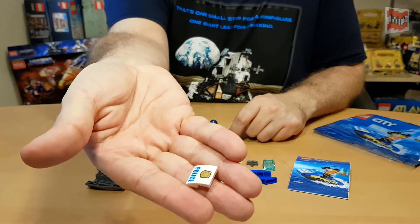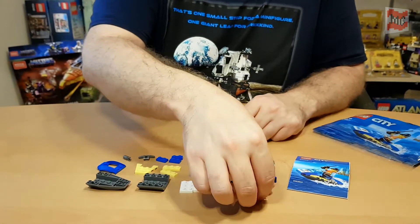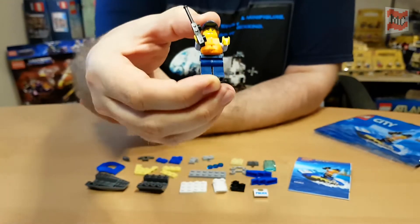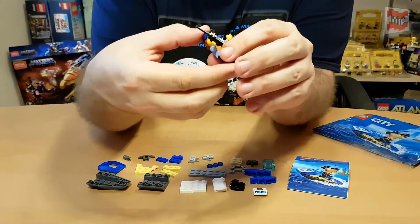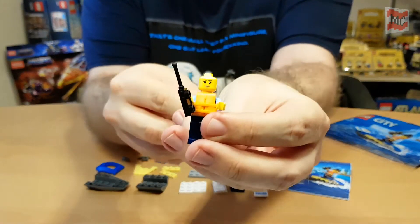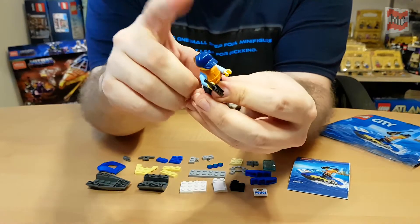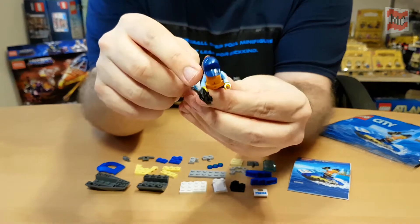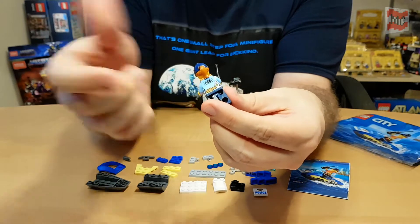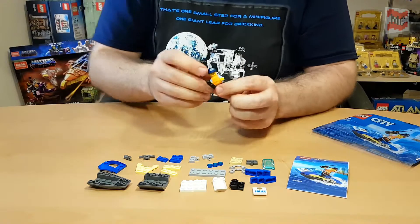And we get a print — a nice police badge, really cool. Of course we got this nice police lady. Nice police print, just one-sided, rather friendly looking. And the sporty cap with the ponytail — I love this piece, really great. And of course a life vest, and the typical police print on front and back.